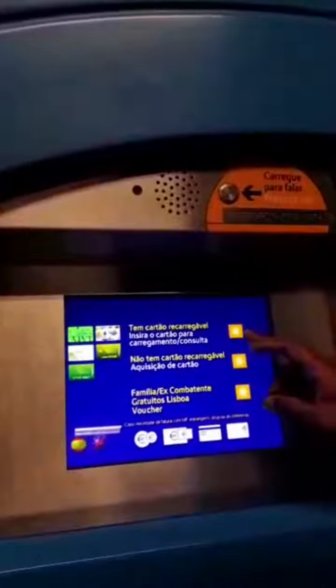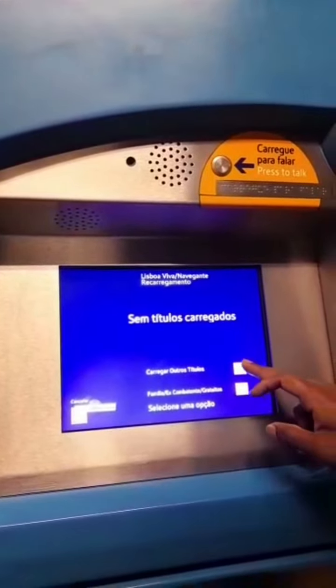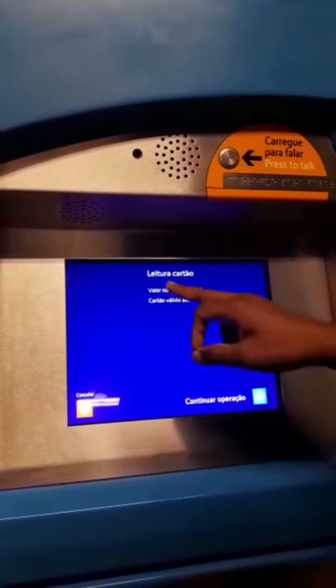First insert your MetroCard inside the machine. Then you will get an option in front of you whether you will give the package or recharge normally. I will recharge normally, so I took normal.